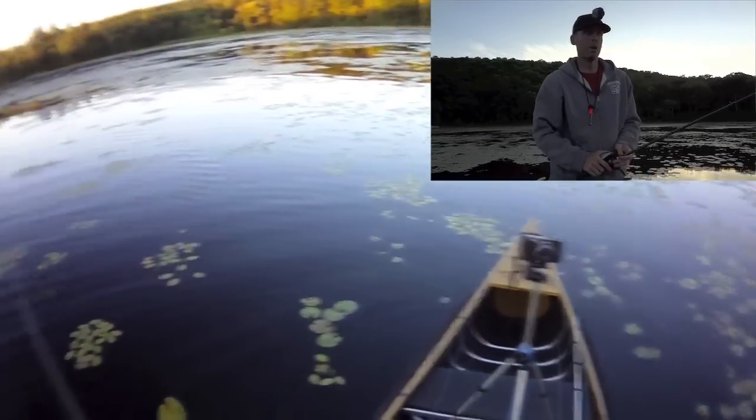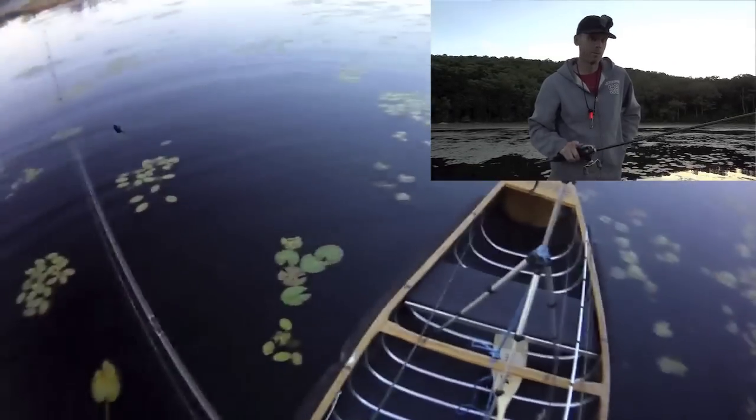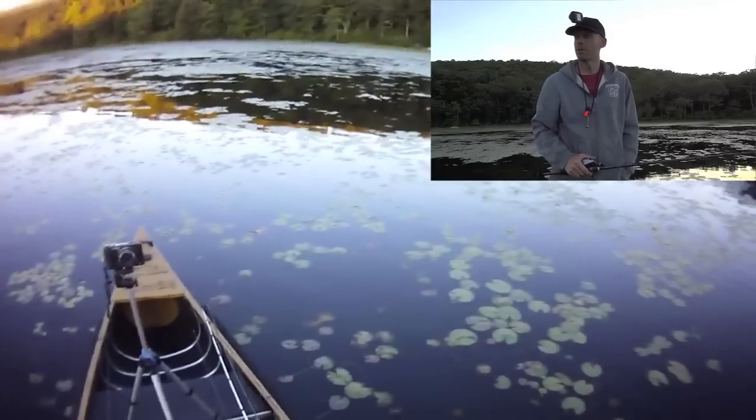We're keeping it real fishing. Back at a little pond that I went to for the first time last week, and I caught my personal best here last week — just shy of five pounds.